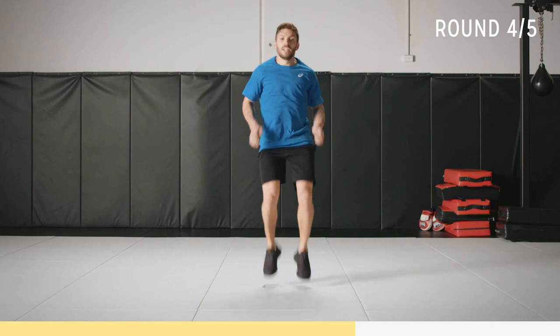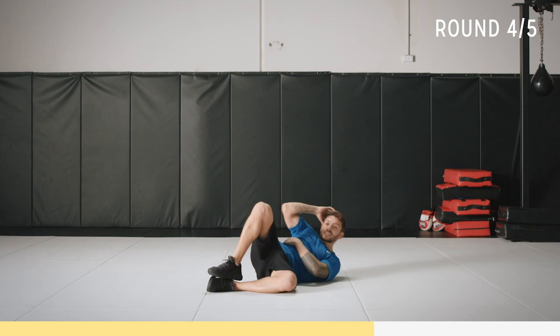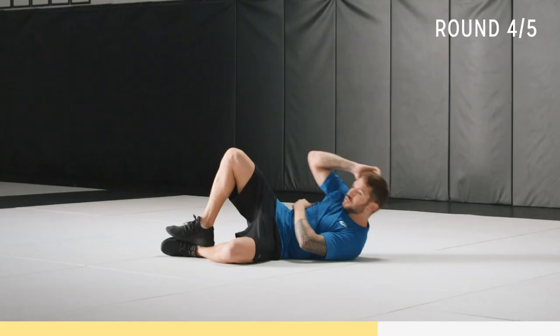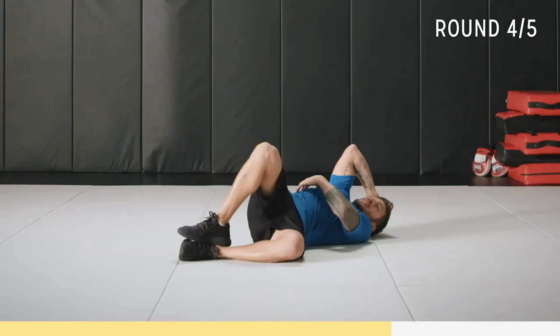Keep moving. Hand by your side, up and pause. 30 seconds here — it's the last round. Keep up with me. Think about what you're doing, contracting that core with every rep.